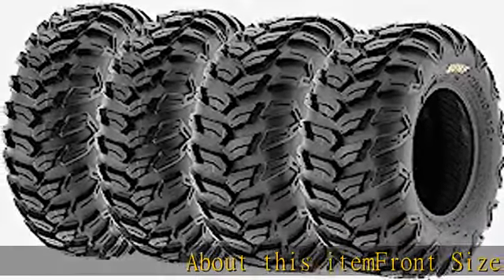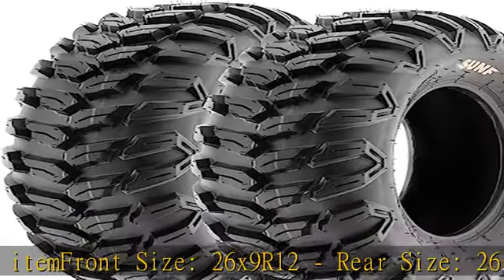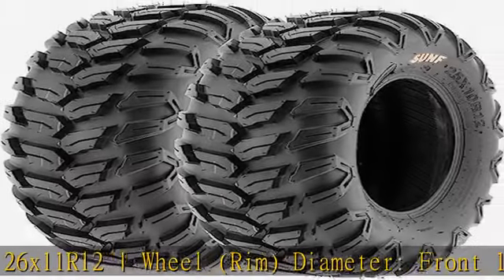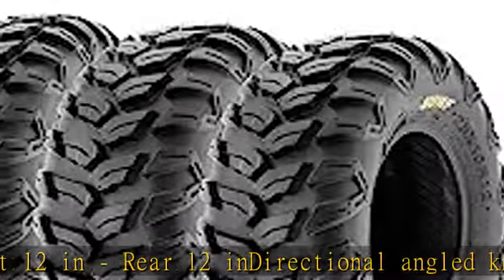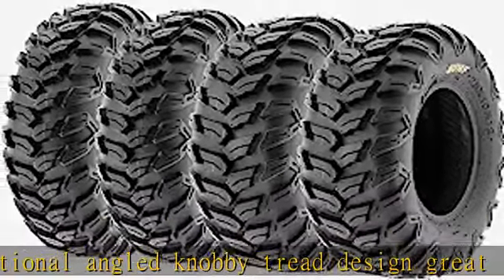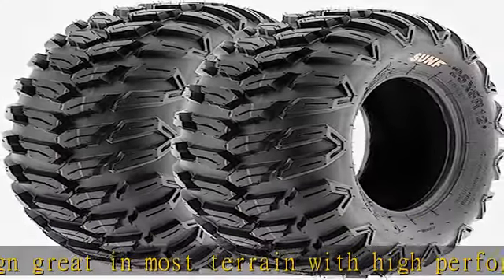Front size 26x9 R12, rear size 26x11 R12, wheel rim diameter front 12 in, rear 12 in. Directional angled knobby tread design, great in most terrain with high performance on trails. Features premium rubber to withstand the harshest racing conditions. Radial construction offers a significantly smoother ride on hard pack surfaces — a perfect replacement tire for your quad, ATV,